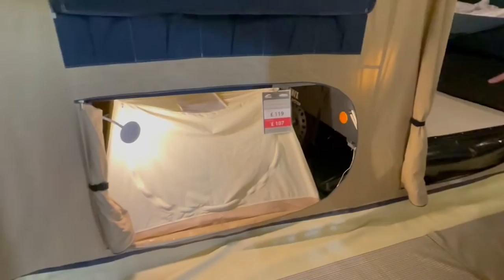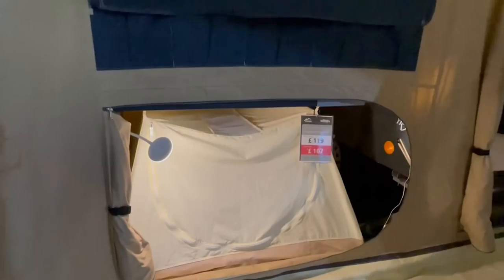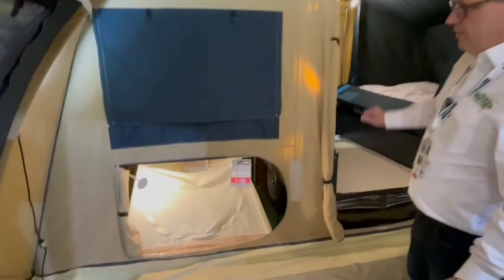Underneath each of the beds on the Cabanon model you can fit an under-bed inner tent as an optional extra, and that can create a sleeping capacity of up to eight because you can have one under each side of the bed.